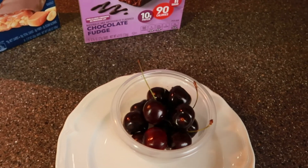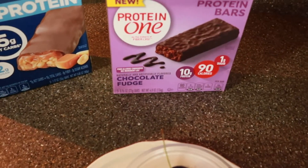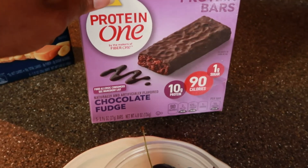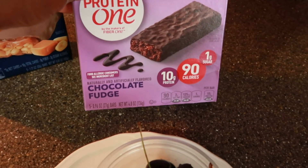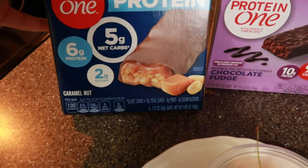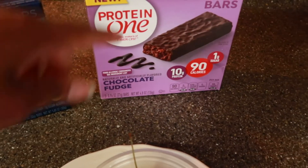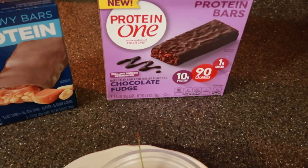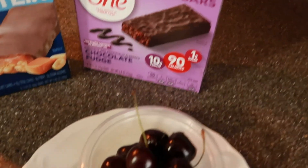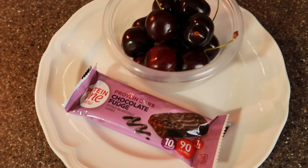For a snack, I'm going to have a few cherries that I washed off and one of my protein bars. I normally get the chocolate chip but they were out, so I got the chocolate fudge, and I also grabbed a box of the caramel nut. These are 130 calories and only 6 grams of protein, and these are 90 calories and 10 grams of protein. So I'm going to have this and my cherries, and that'll be my snack, and then later on I will make dinner.